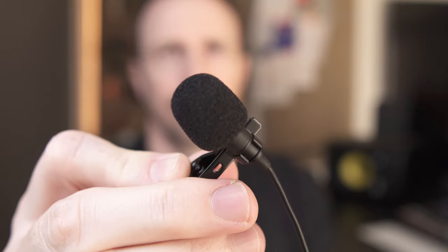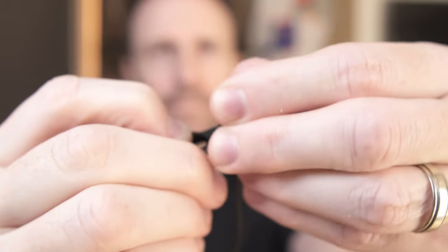This is the Saramonic ULM10 USB lav microphone — I'll show you b-roll — and you're hearing it right now, being recorded over there. As a reference, this is the sound from the Rode VideoMic Pro, which is attached to my camera no more than a couple feet away from me.